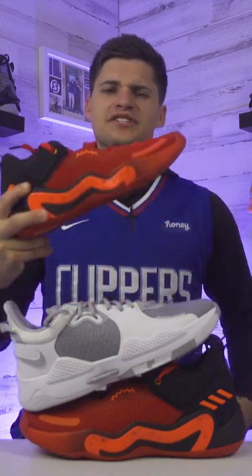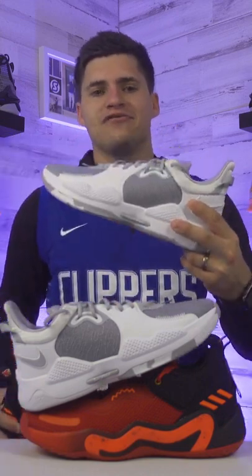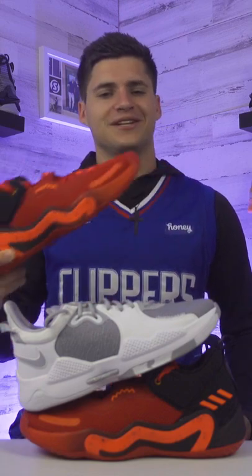Which shoe is better to hoop in — the Adidas Don Issue 3 or the Nike PG5? As far as appearance goes, both of these are pretty similar — I like them about the same. The PG5s are a little more simple though. I like the crown design on the Don 3s, so I'm gonna start off going with the Don 3.